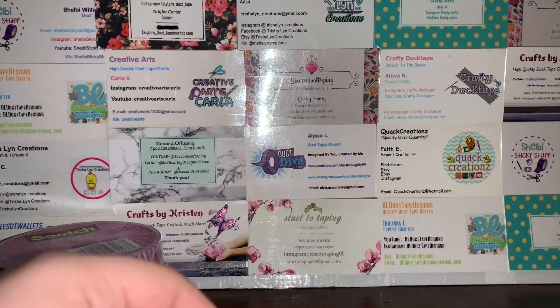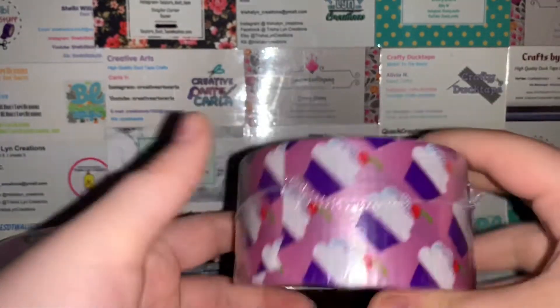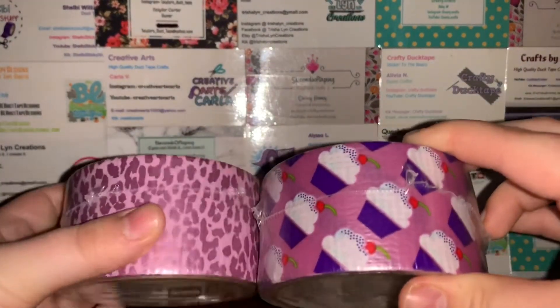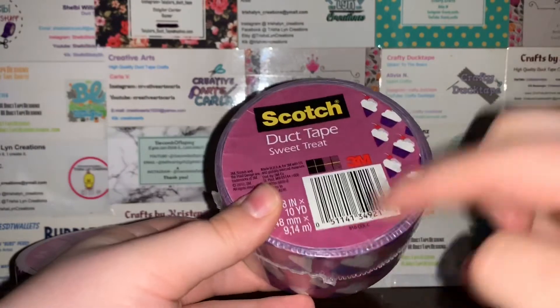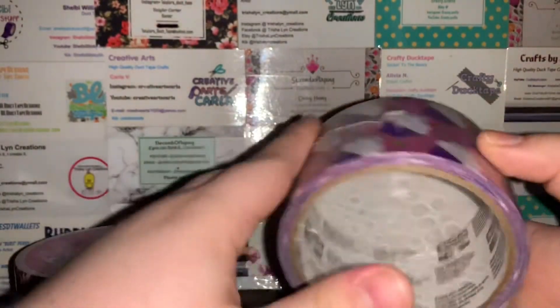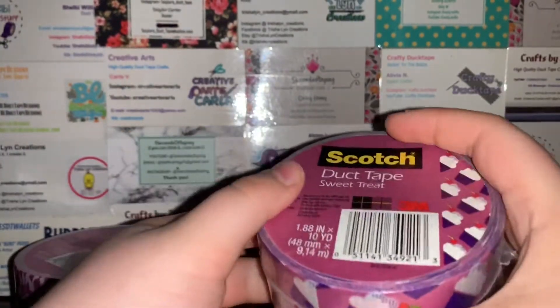The next one is one I've actually never had, and it is called Sweet Treat. It's just cupcakes, and it honestly has, like, the same color as the Cheetah, and I think that's really pretty. I think this tape is really cute. I have a color combo in mind for this, so hopefully I get to do it. I love this tape — these rolls feel, like, small, but I don't know why they feel so small.